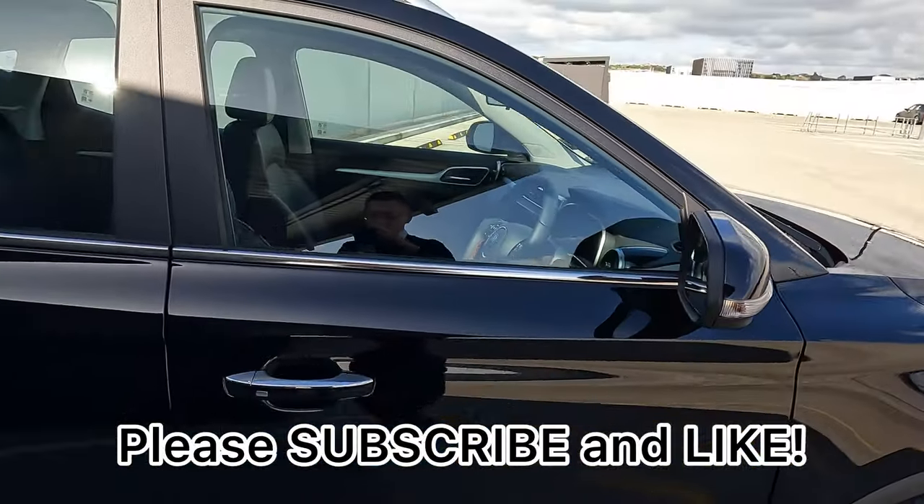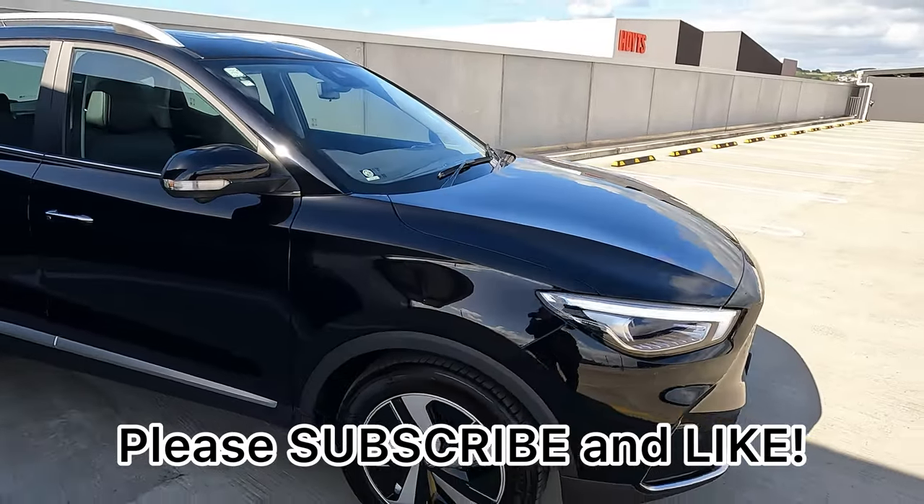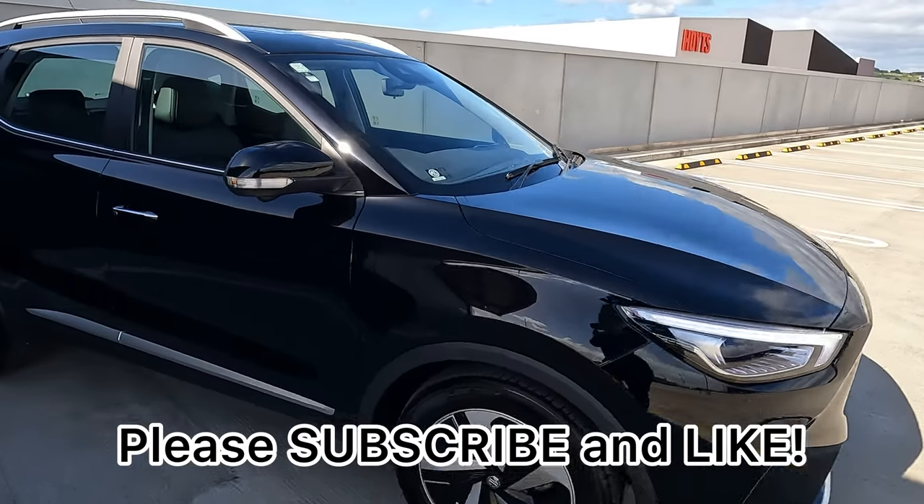That's it for this video. I hope it was helpful. Let me know if you have any questions, and make sure you subscribe and like if you enjoyed the video. Thank you very much, see you — bye!